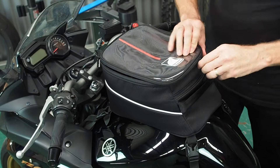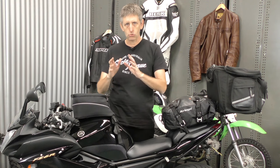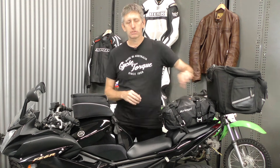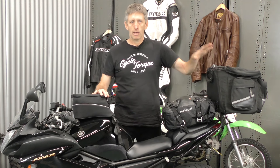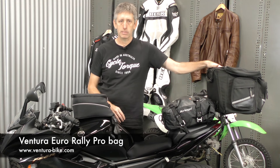If you need to carry more than that, you can go with the Ventura rack and bag system. These L brackets down the bottom — they make them for a whole variety of different bikes and you buy the L brackets to suit your bike. Then you can get a variety of racks, grab rails, and all sorts of different bits and pieces. On top of that, you choose one of their bags. This is the Euro Rally — this is a couple of years old. This is what Ryan, our digital editor, uses on his bike to ride to work day in day out, and it's been proven to be fantastic — a great piece of kit.